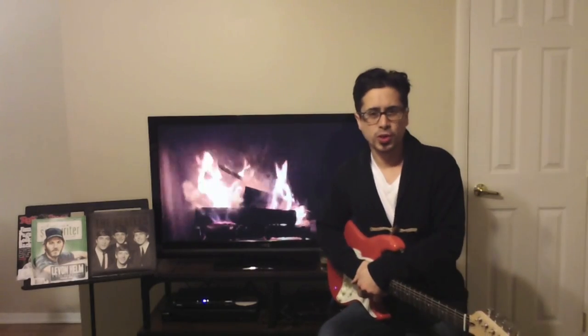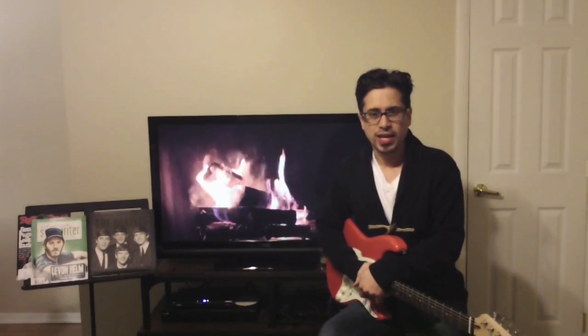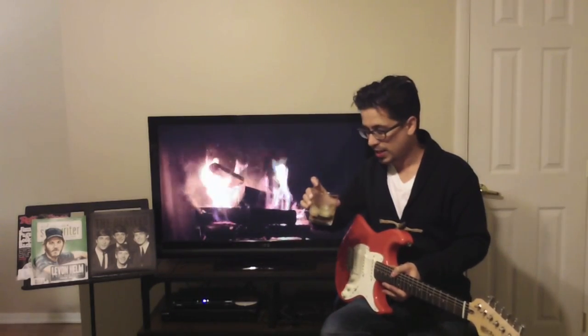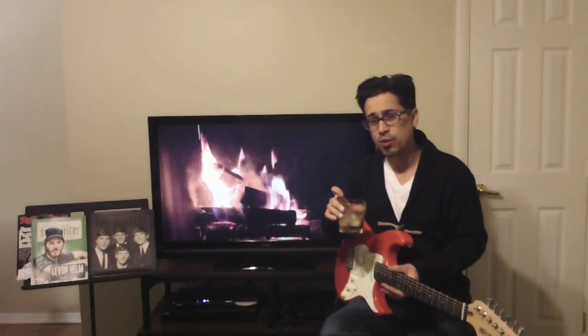Welcome back! I'm Cory Congilio, True Fire Instructor, and this is the Fireside Chat. We're answering our third question in this series, and we're getting nice and warm here with the fire. We've got our Crown Royal Maple, and Douglas here is going to ask us our third question.